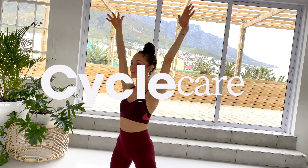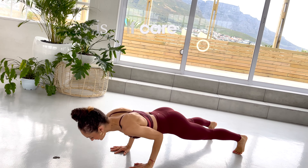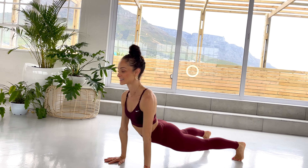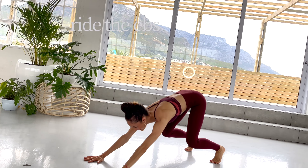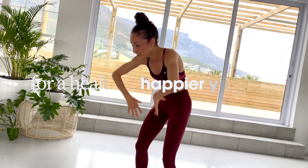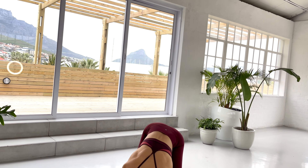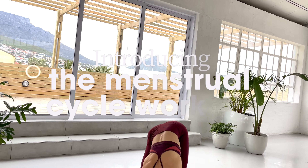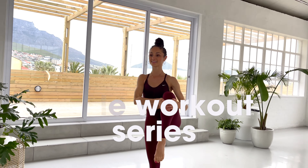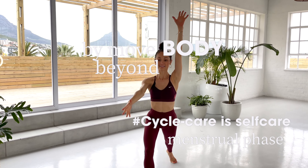Welcome to this menstruation workout series. I'm your girl Abigail from Move Beyond Body, and together we're going to embrace the power of our menstrual cycle. It's all about self-care and cycle care as we sync our workouts with our natural flow. Get ready to harness the magic of your hormones and ride the ebbs and flows of your cycle for a healthier, happier you. Are you ready? Let's go!